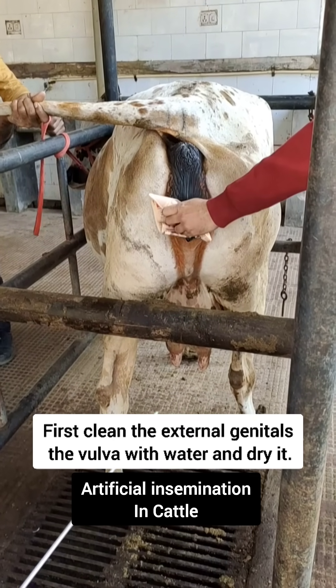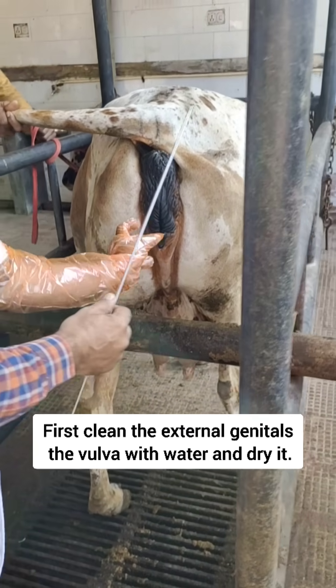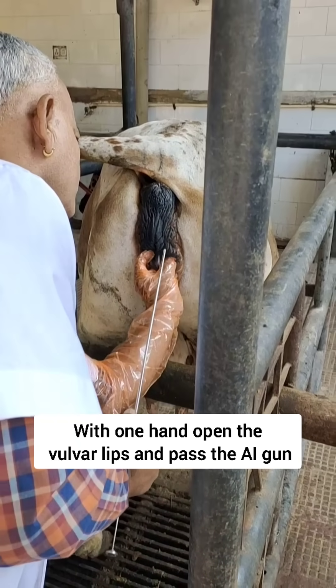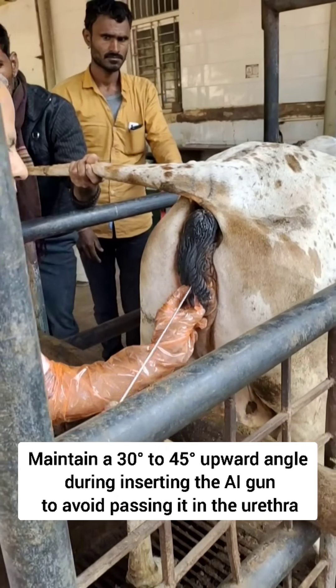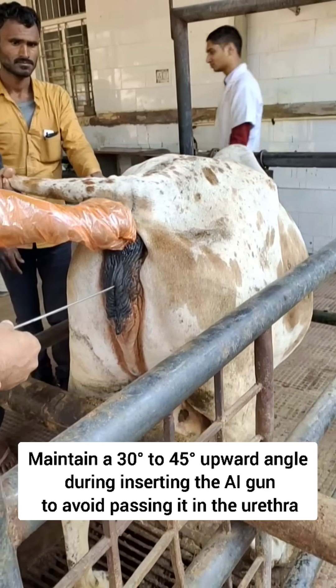For inseminating a cow, first wash the external genitalia and the vulva. Then with your hand open the vulva lips and push the AI gun at a 30 to 45 degree angle, and then straighten it.